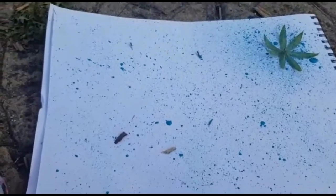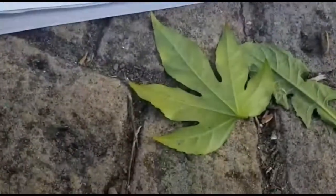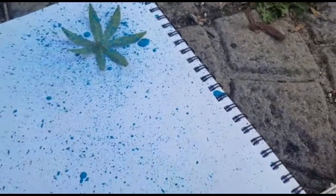We've flicked quite a lot of the blue paint around and it's gone everywhere — all over my phone, all over the leaves, all over the patio. That's why we did it outside!